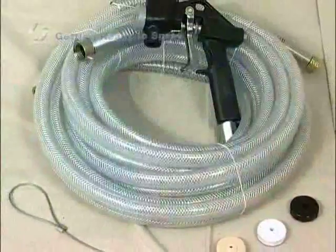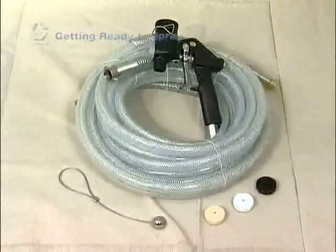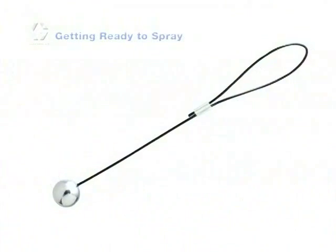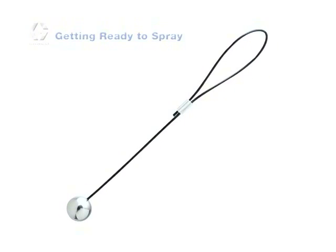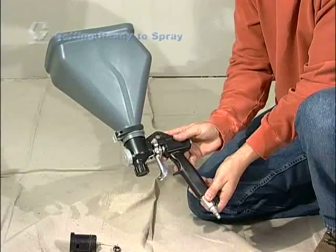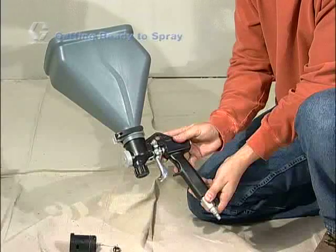Your sprayer comes complete with a trigger style texture spray gun, an assortment of spray nozzles, and a hose that connects the sprayer to the gun. Also included is a material thickness gauge that helps you determine the proper consistency of your material. Some models also include a touch-up hopper that can be attached to the top of your texture spray gun, which converts it to a hopper gun for small touch-up jobs or repairs.